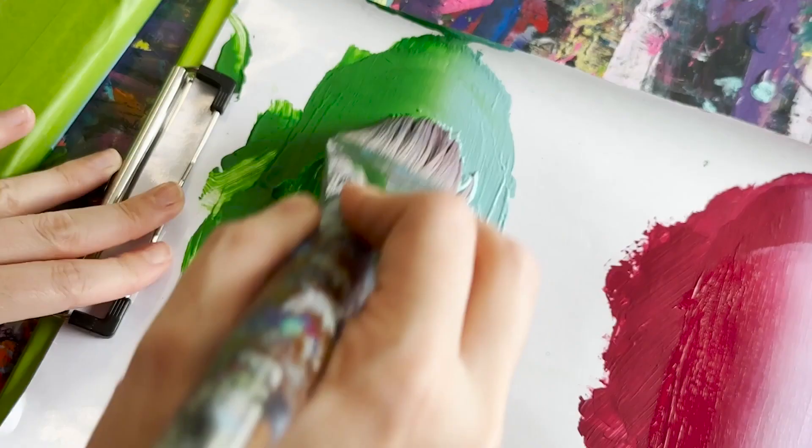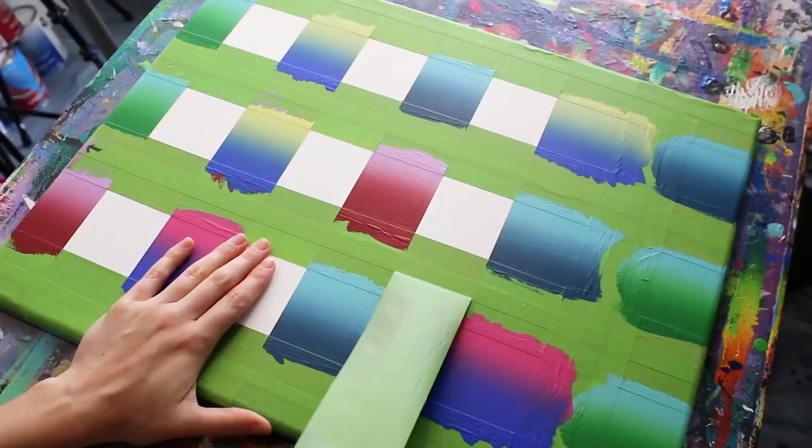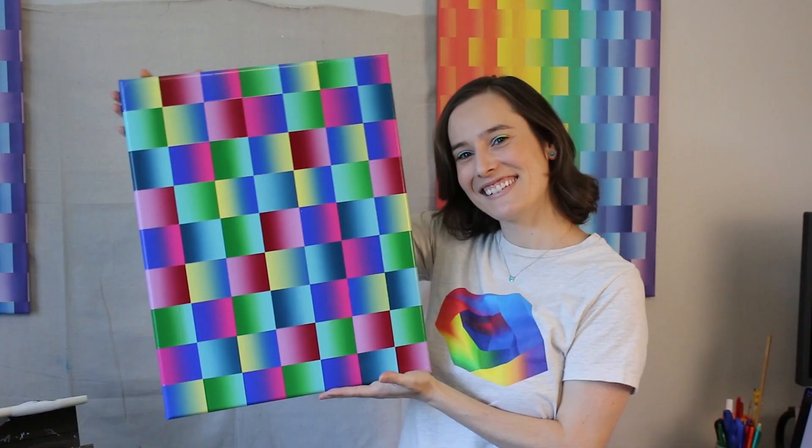On this colorful adventure, create at your own pace and choose your own colors, or follow along with mine. You will learn the secrets to sharp lines and smooth gradients, and end the course with a stunning new painting. See you there!